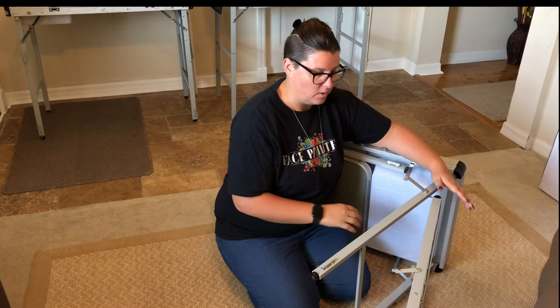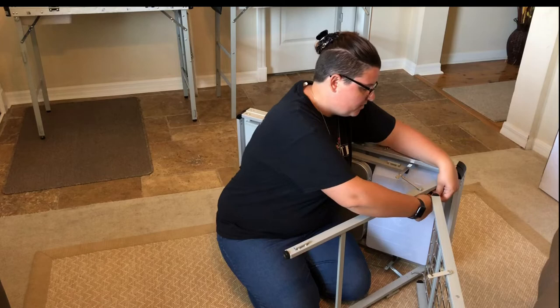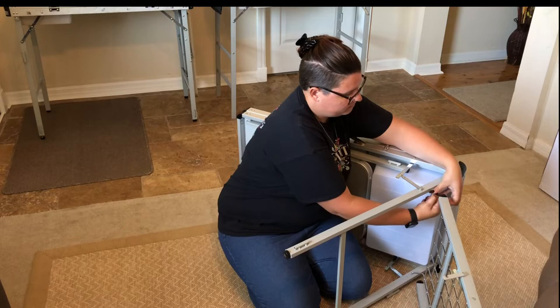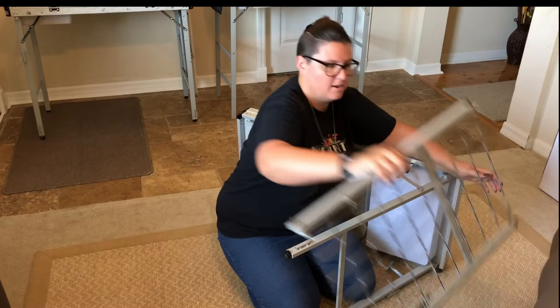You can keep the wire side shelf on or detach it — that's completely up to you. I feel like it's just extra weight if I'm not going to be using it, so I remove it. To remove it, there are two holes on each side on the inside of these legs — you just want to pinch down and push down, it'll pop out of one and slide out of the other. And there you go — the wire extra side table is removed.